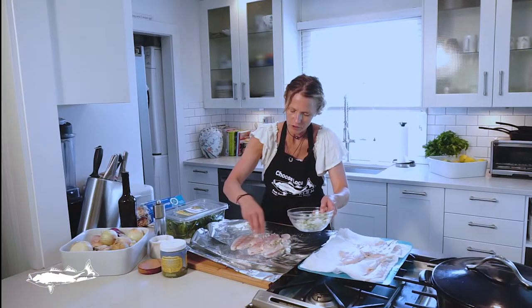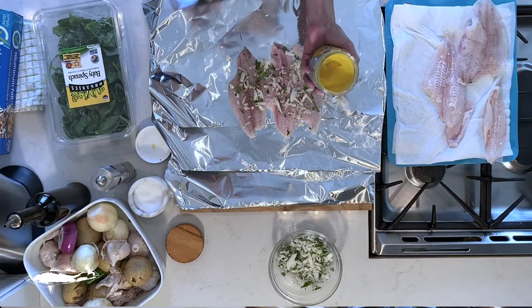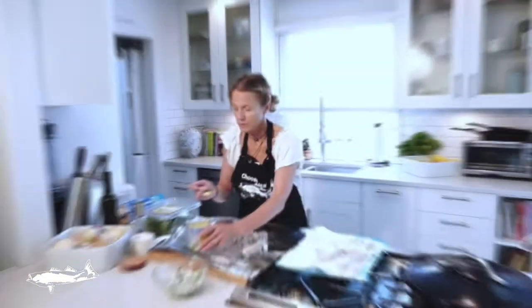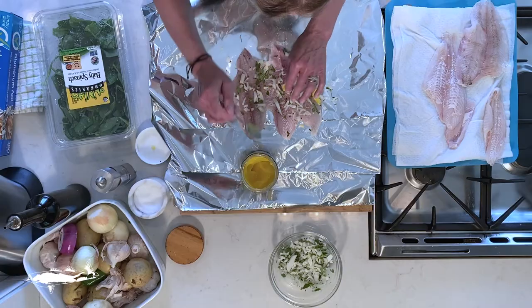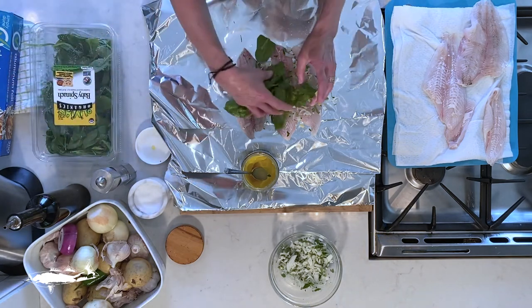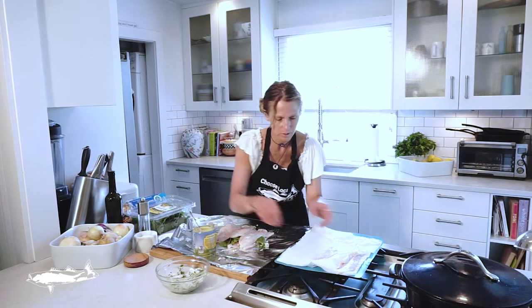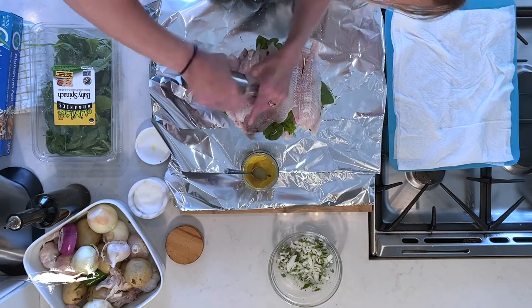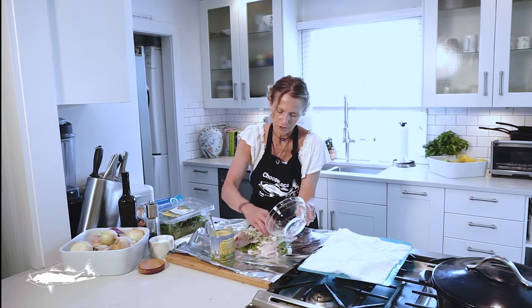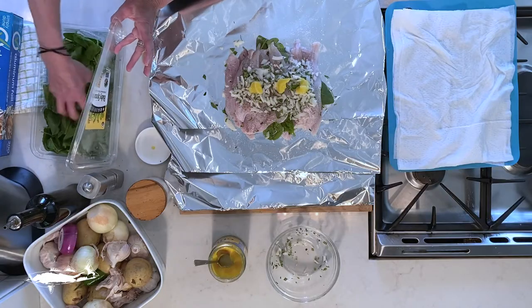We're going to take some of our herb and onion mixture and put it on here. This is ghee — clarified butter. You can use olive oil or just some butter. Then I'm going to layer with spinach — it's kind of like making lasagna, but you're doing it with fish, which is really interesting. I'm going to layer more on top, salt and pepper it as well, put more of this mixture on, and finish with some more ghee and top it with spinach.